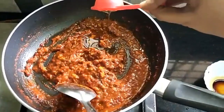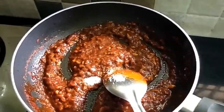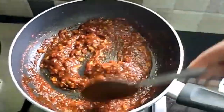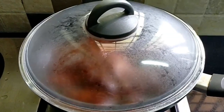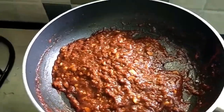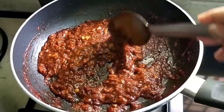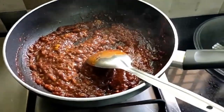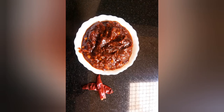Add honey and sugar to the sauce. Cook it for 5 minutes. The sauce is ready — it is perfect, red, hot and spicy. The sauce is very consistent.